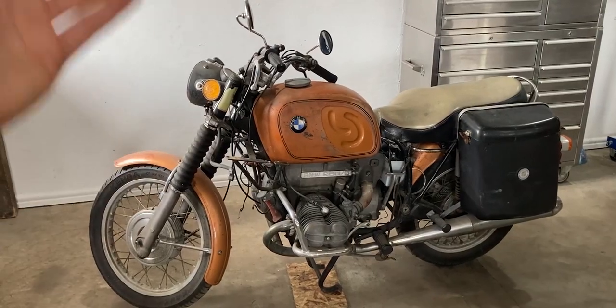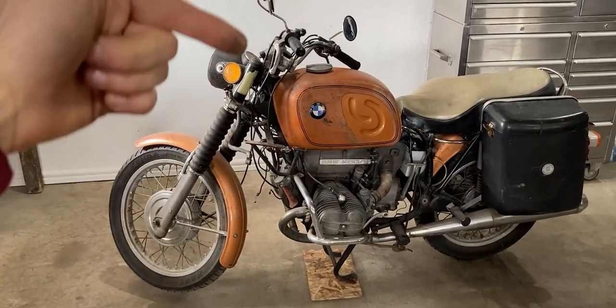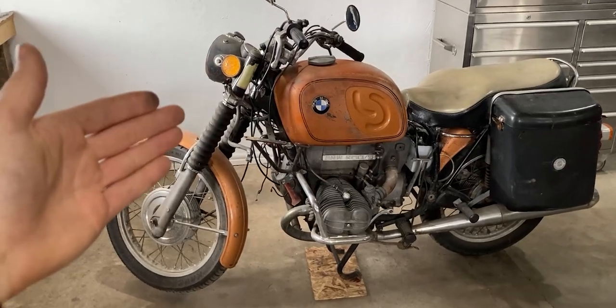And this is how the BMW R60 currently looks like without the front fairing. In my opinion it looks much more sporty — but let me know what you guys think down in the comments. Does it look sporty? Does it look more classic? What do you guys think about it?